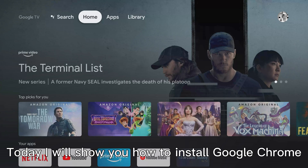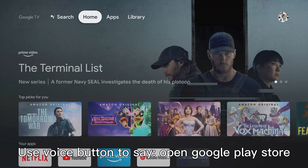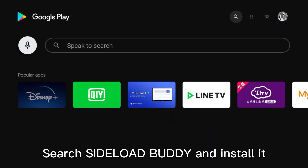Today I will show you how to install Google Chrome browser on Chromecast with Google TV. Use the voice button to say open Google Play Store. Search sideload buddy and install it.